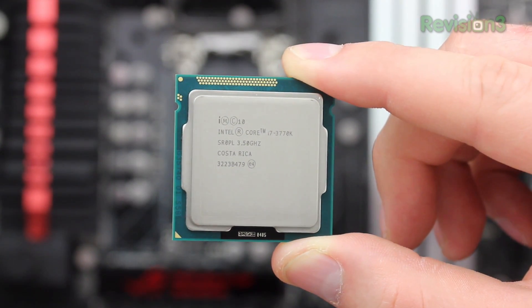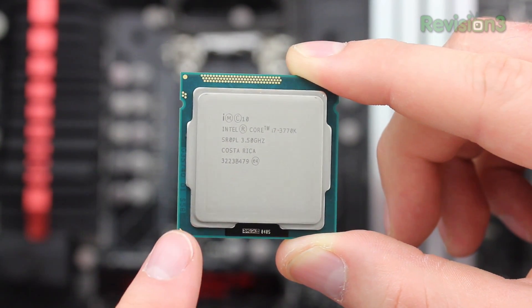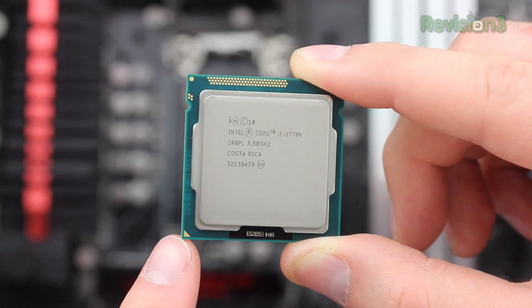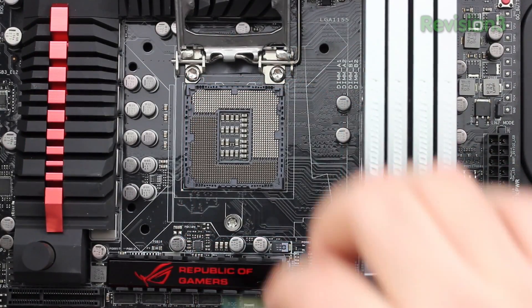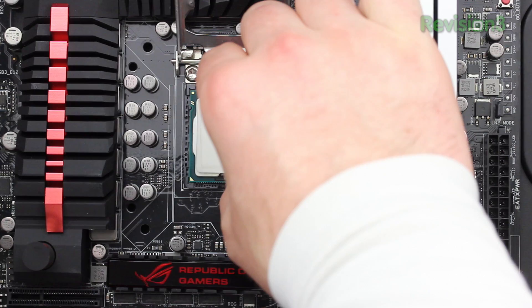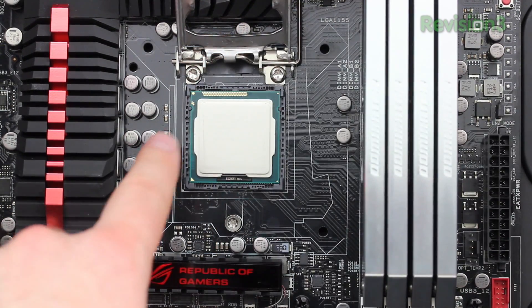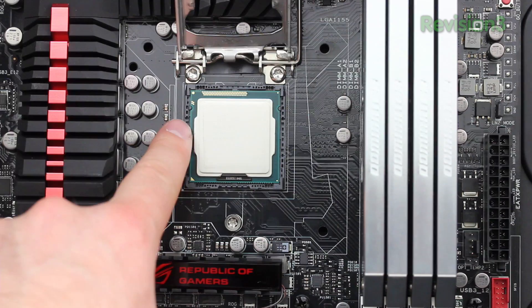The next thing you want to do is get your CPU out. As you'll see it has a couple of notched out portions as well as a little triangle in the bottom left corner to help you align it. You definitely don't want to put it in the wrong way, although it's difficult to do so because those notched out portions on the CPU really only fit in one way.